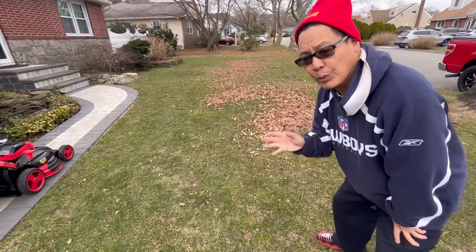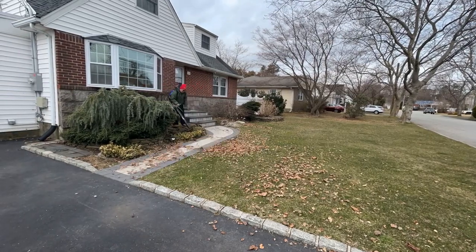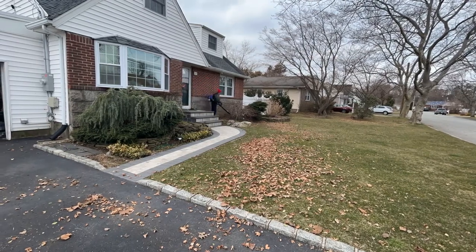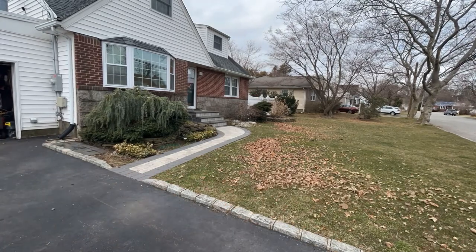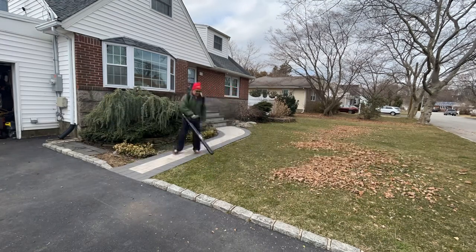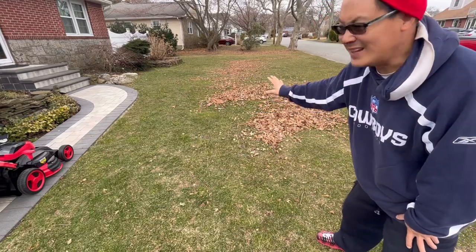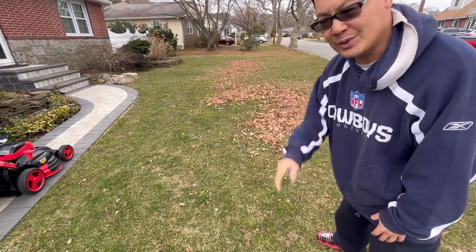I recently did a review on a backpack leaf blower and blew all the leaves out, so now we can test and see how strong this mower can pick up leaves off the lawn. We're going to do one run and then I'll show you a time-lapse.